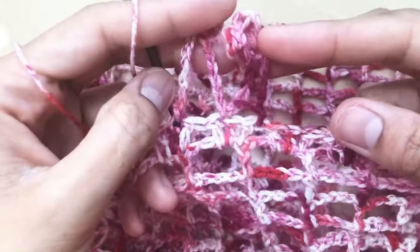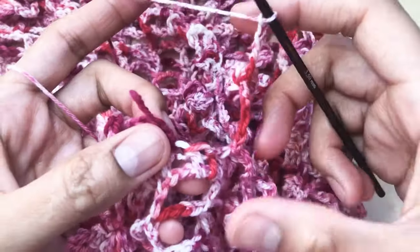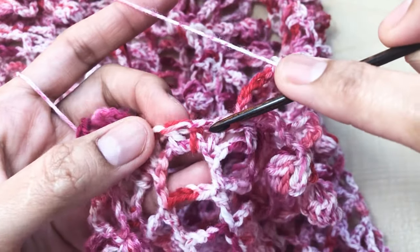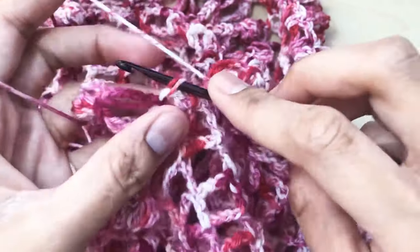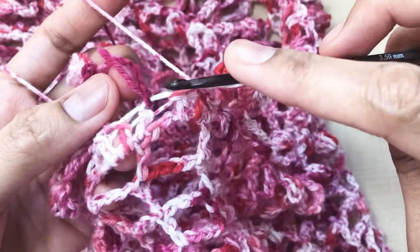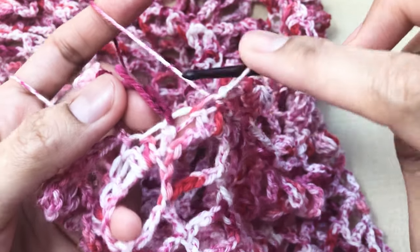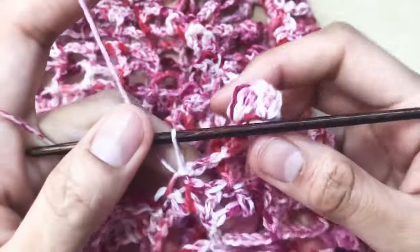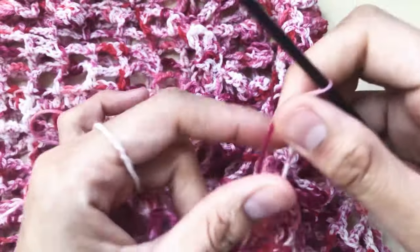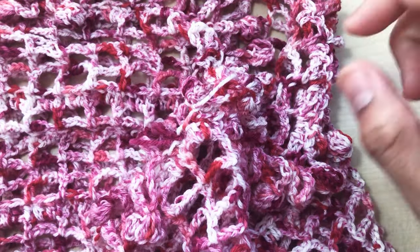Repeat that all the way around. Here is my last puff stitch — skip one stitch and go to the next, make one slip stitch there. One slip stitch in the next with no chain one space. Then chain one, pull tight, and cut the yarn. Secure the remaining stitches by making this in half — yarn over and pull — and make a few knots, then cut the rest.